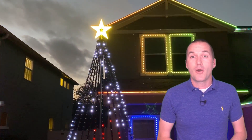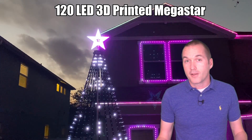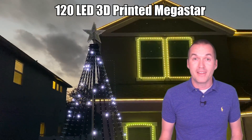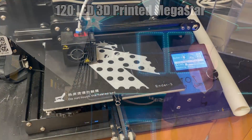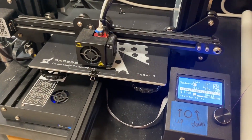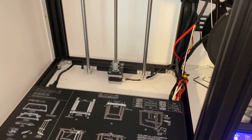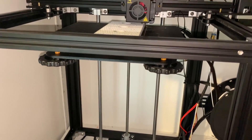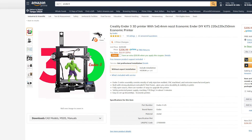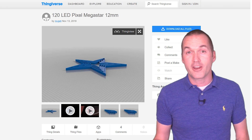The second DIY prop that we're going to look at is a 3D printed Megastar. I've said it in previous videos, but if you're into DIY and you don't have a 3D printer, it is officially time to get one. I can't recommend the Ender 3 enough. I have both a bare bones Ender 3 and an upgraded Ender 5, and my Ender 3 consistently produces as good if not better prints than the Ender 5 — it costs less than $200. I found this Megastar model by the user Degati on Thingiverse and I've been happy enough with it that I thought it was worth sharing.